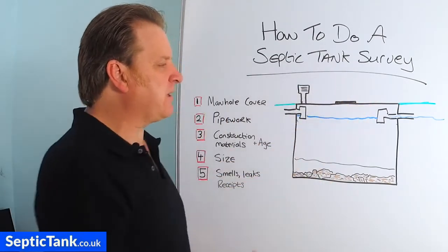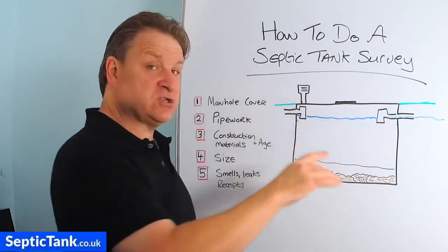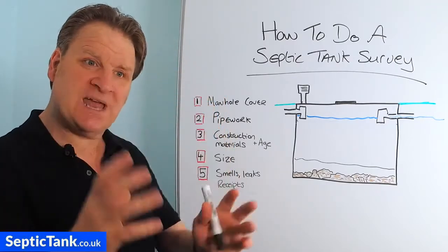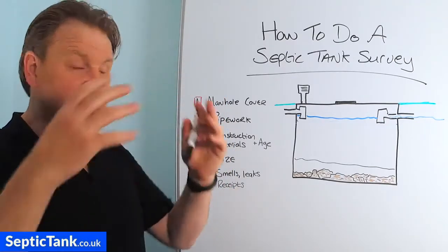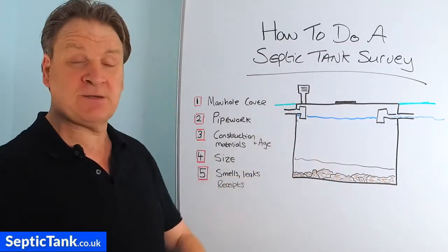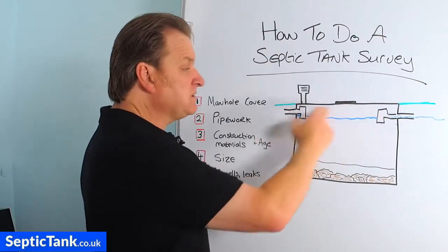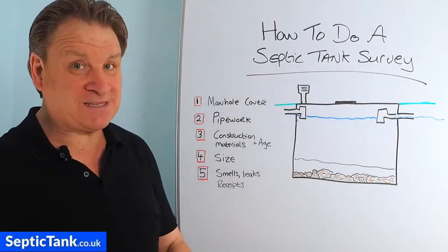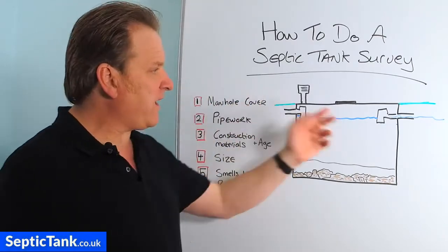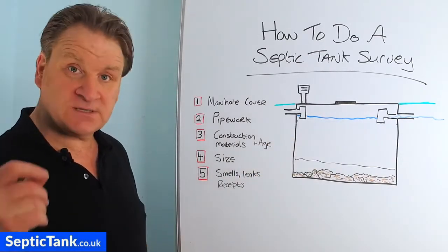So you take the manhole cover off, look inside, and you should see two different types of pipework. You'll either see orange pipework — these are called T-pieces — connected to some orange pipe, or you'll see clay pipe moulded from clay. If the T-pieces are still intact, that's a good thing. It's the T-pieces that stop all the solids, fat, grease, and debris going into your soakaway. If you can't see any T-pieces inside your septic tank, that's a bad sign — it means solids are going into your soakaway and will block it up quickly. Get a specialist in to look at that and quote for fitting T-pieces.